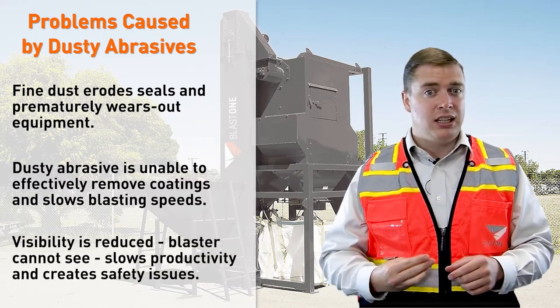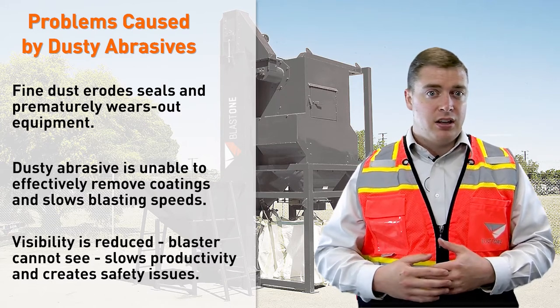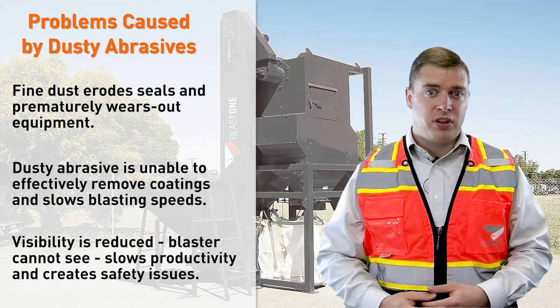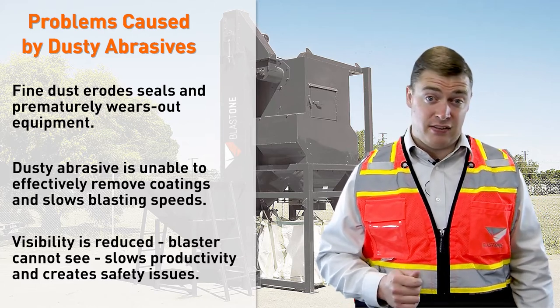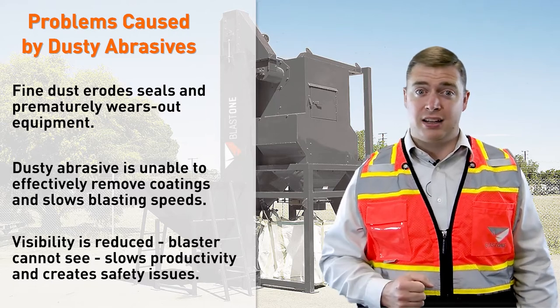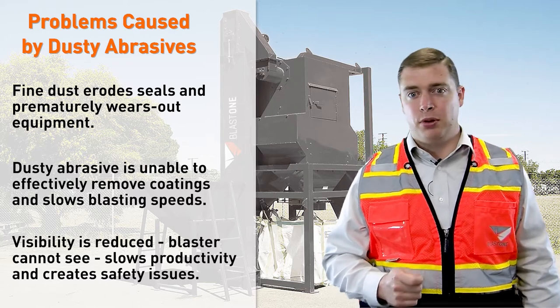The third point is that your visibility will be reduced if using dusty abrasive. If you're blasting with dust or abrasive that's too fine for the job, your blaster won't be able to see as well. This creates a safety issue — you could potentially have your guy trip up inside wherever he's blasting. It's also going to slow them down because they can't see properly what they're blasting.